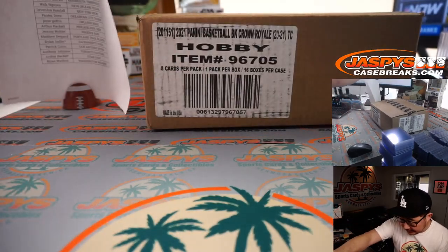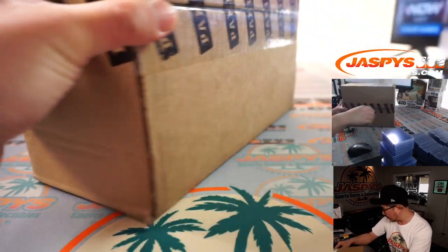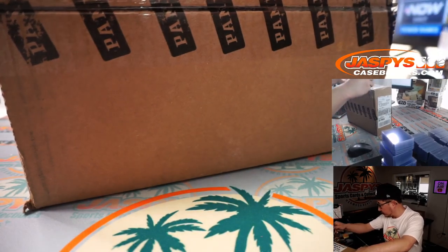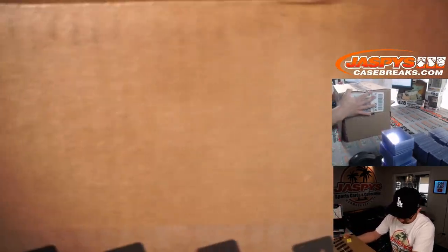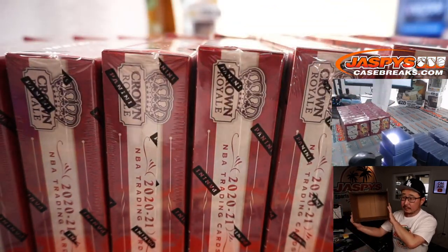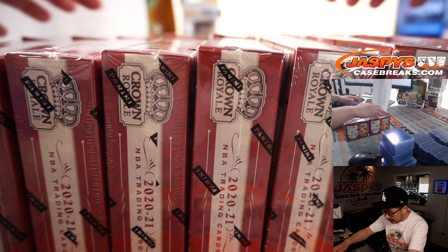All right, let's do this. Let's pop open this fresh case. It's a 16 box case and we're doing half of it. All right, so there's one, two, three, four, five, six, eight — yeah.